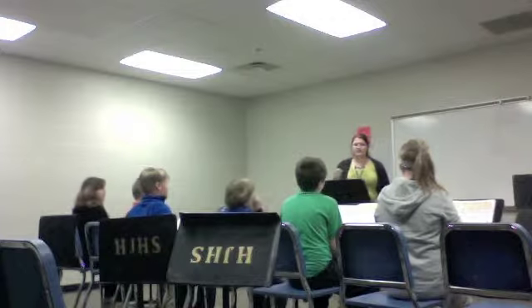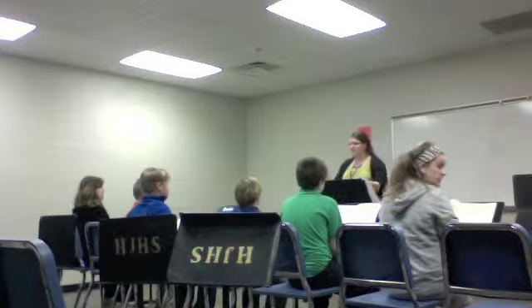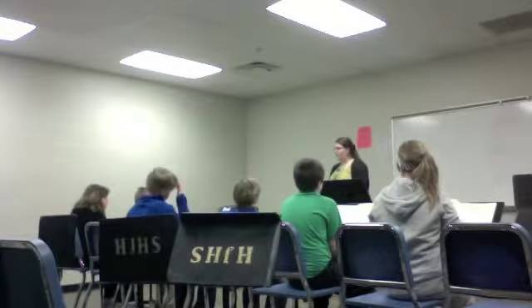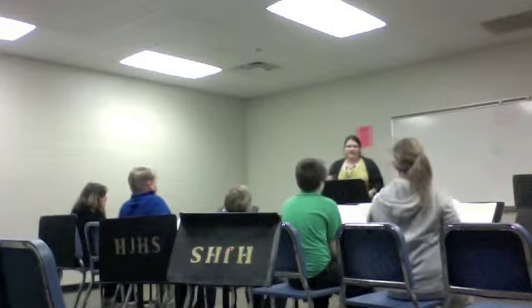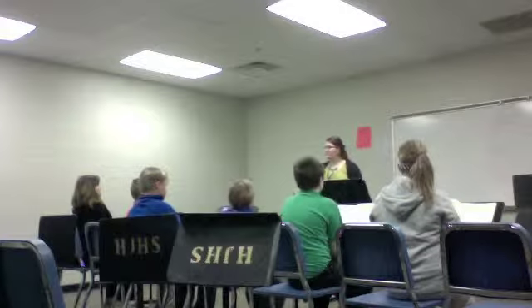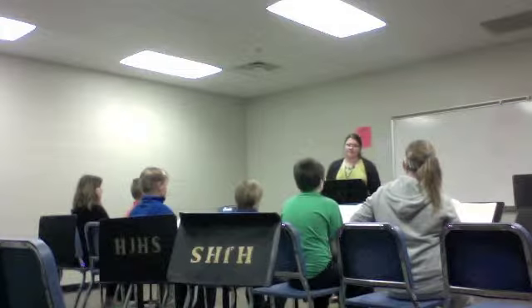Again. Two, three. Four. This time we're going to breathe in for four and out for four. Make sure that when you are done at the end of the count, you have nothing left in your bellies. You should be gasping for air at the end. Breathe in. Two, three. Again. Two, three, four. There you go. Again. Two. And in.